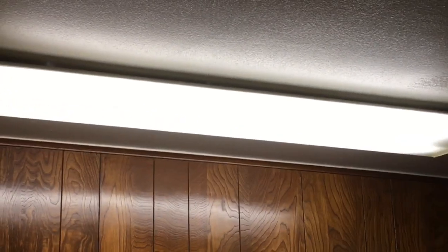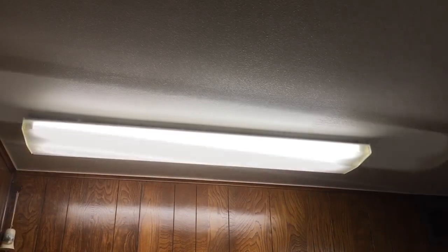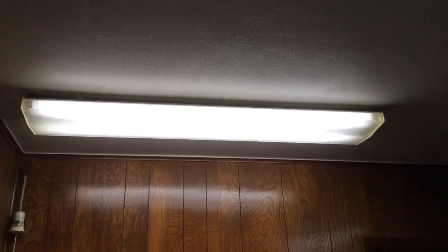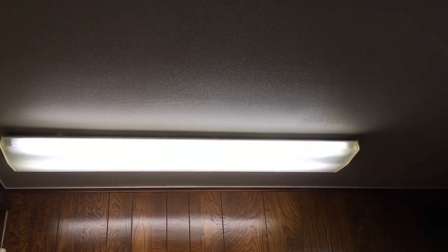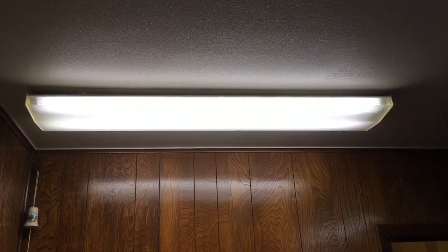We're having Thanksgiving here this year, so I've got to make sure everything is working well. This has been the ballast replacement for a F40 T12 light fixture with two lamps. Thanks for watching!